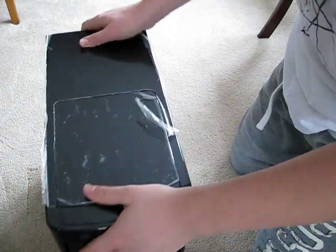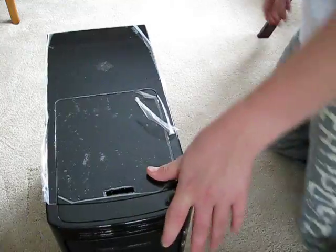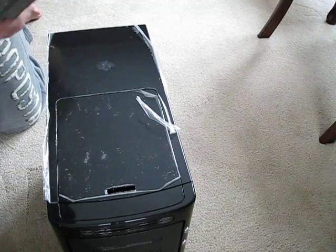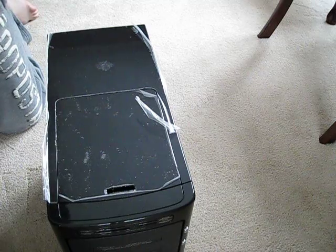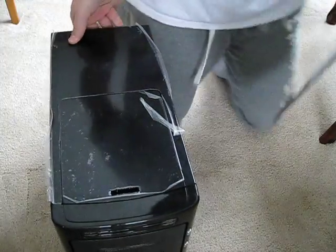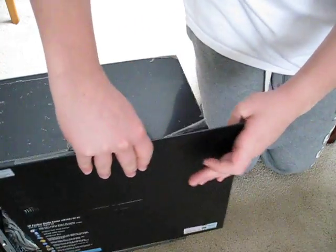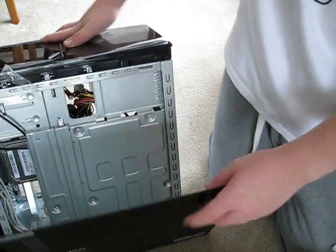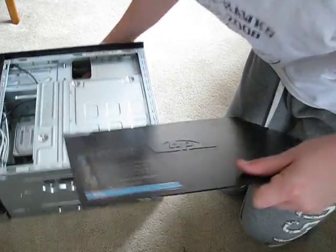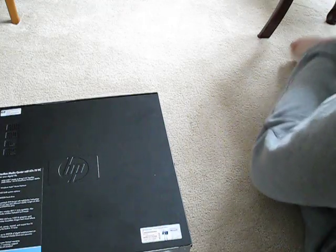Now just push the top lid right in. First off, we're going to take the side which we had to unscrew with a screwdriver — not the one with the big screw. Make sure the HP cable is facing the right way, and we're going to fit that in. This one is on the right side of your computer, with the metal piece in front of it to block it out. Make sure it slides right on and just close it up.